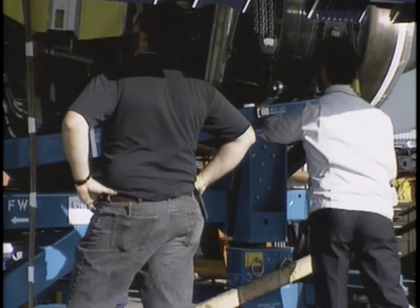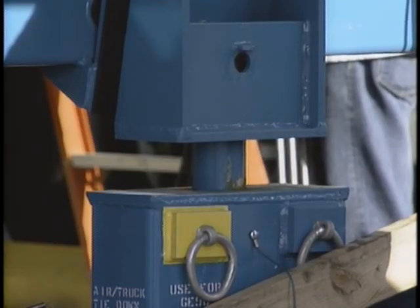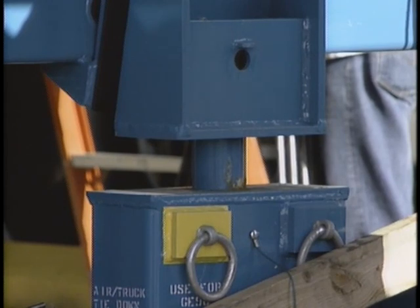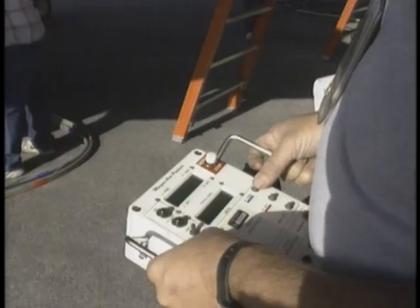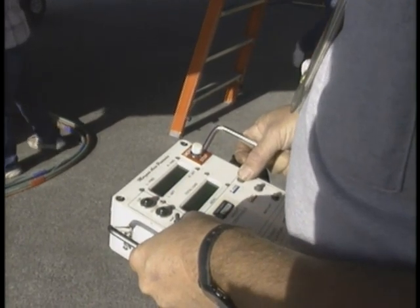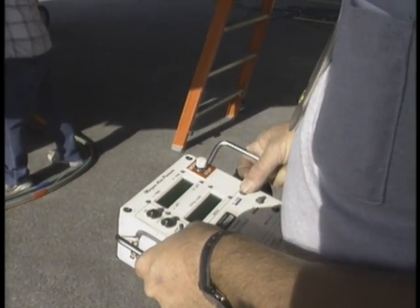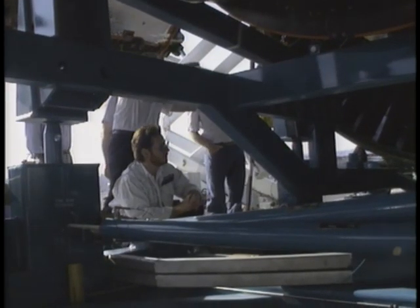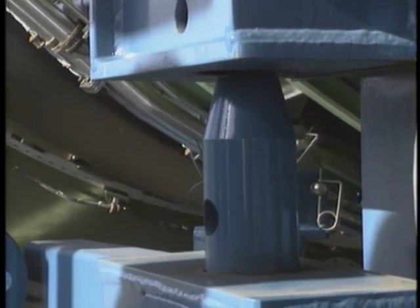Lift the aft end first. Make sure the loads stay within limits as you raise the engine, and rotate the engine to the correct position after the cradle clears the transportation stand.